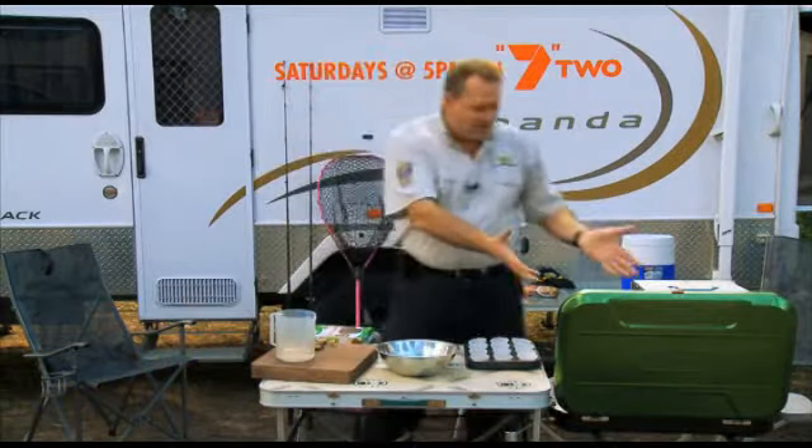G'day, welcome to Stove on the Road and I'm Piglet. Today we're in a national park and as you know, in most national parks you're not allowed to have open fireplaces, so we're cooking on the gas cooktop.